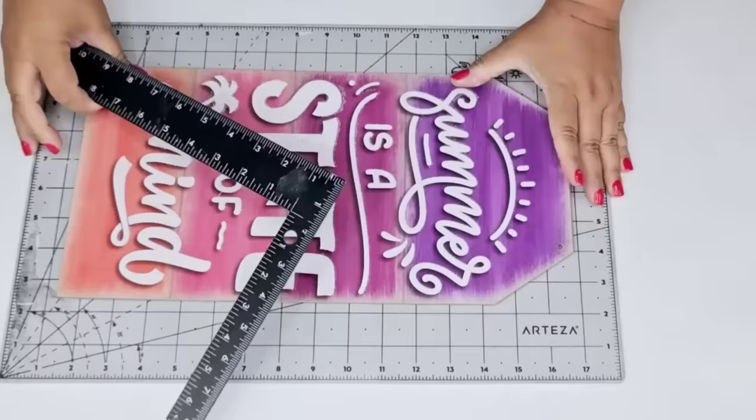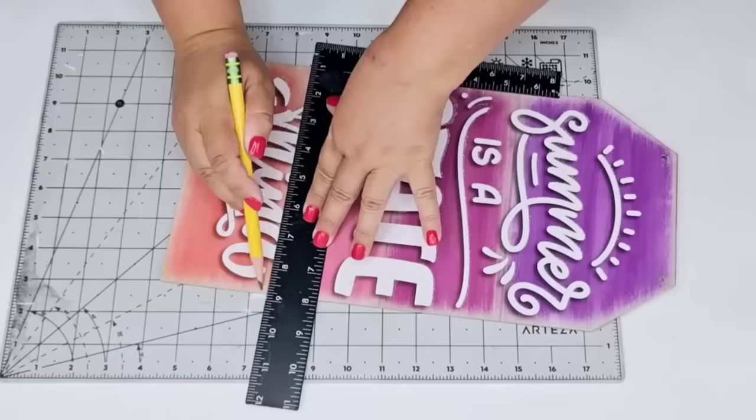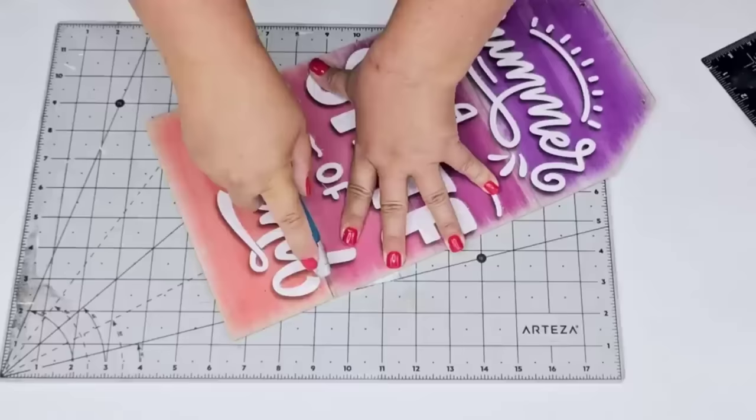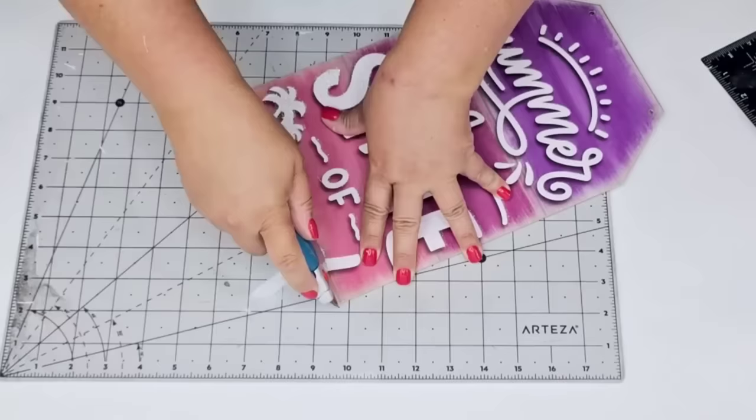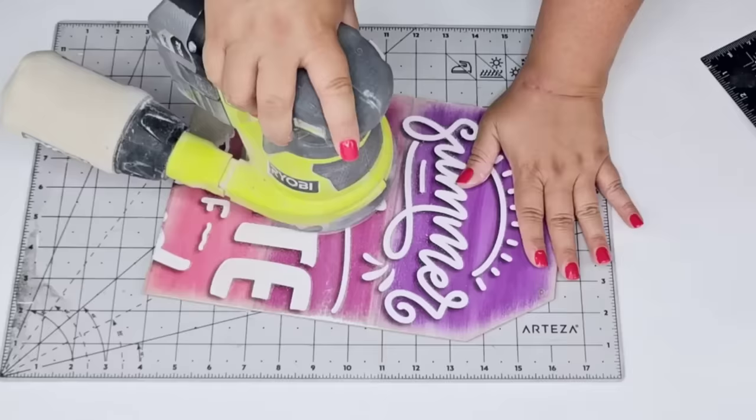For the next Dollar Tree DIY craft, I'm going to take this summer tag from Dollar Tree. We're going to remove everything from it as well as a portion of the bottom. I'm going to mark 12 inches from the top and use my blade knife to score it. The way I remove these particle boards is to score it a few times with your blade knife, then once you have it about halfway through snap it, and then clean off any excess with your blade knife.